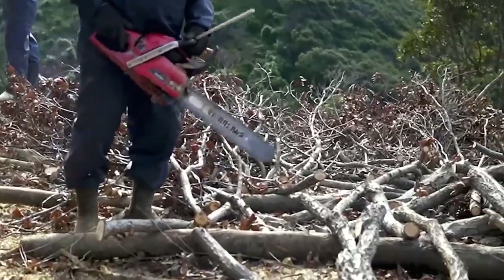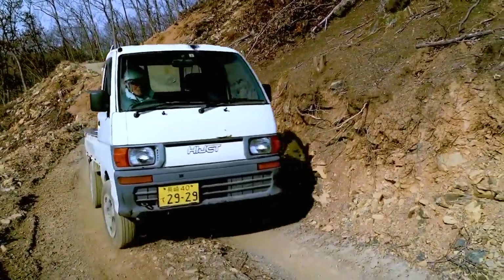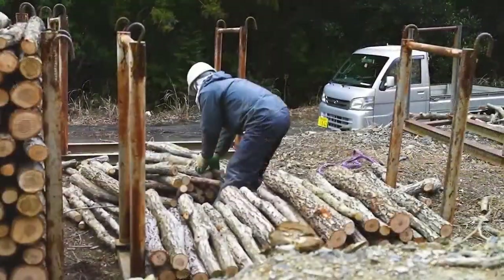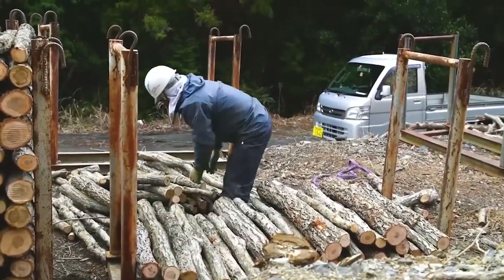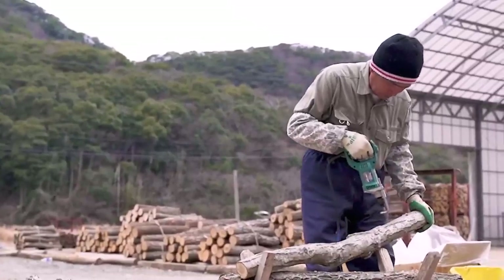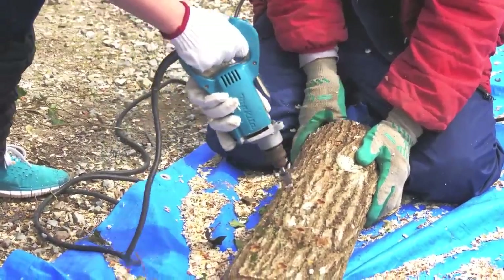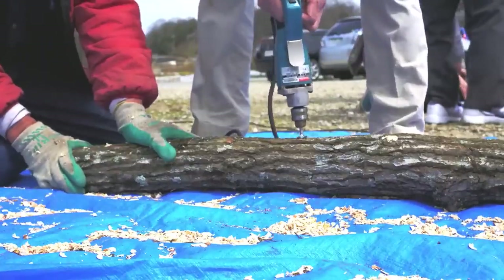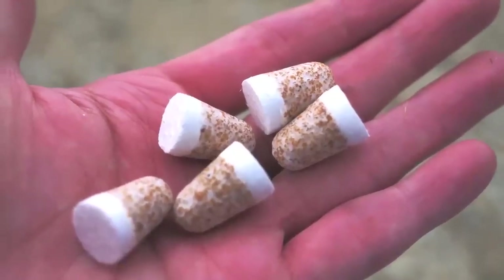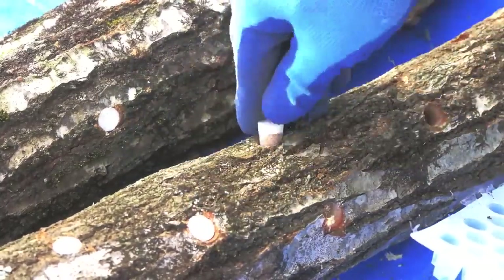The logs are cut into different sizes from 90 centimeters to 120 centimeters, then they are brought down to the foot of the mountain. Here the logs are drilled and mushroom spawn is inserted into every hole — this step is so cool to watch. The mushroom spawn is compressed into pieces, and each log usually has 30 pieces of spawn attached to it.